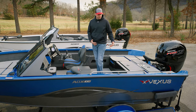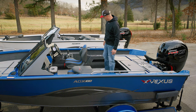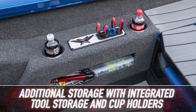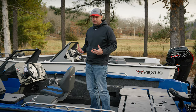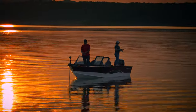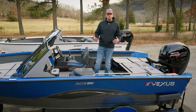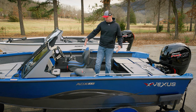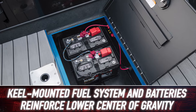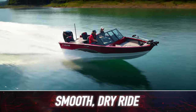Moving further rear in the cockpit, we've got additional cutout storage areas and more tool storage and cup holders — we really want to make sure every nook and cranny is usable space. One of the hallmarks of a Vexus aluminum boat is that smooth, dry ride, complemented by all the fiberglass features. With our ADX series, the fuel tank and trolling motor batteries are mounted in the centerline under the floor, which keeps the weight distribution centered, making for a very smooth, stable riding boat.